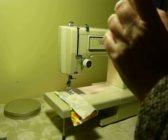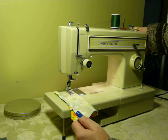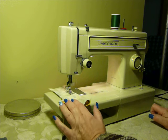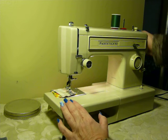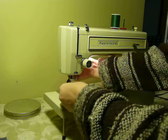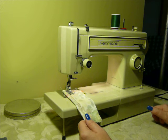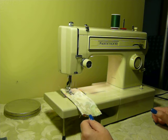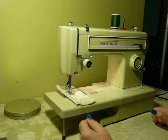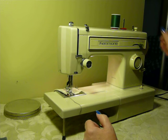Of course it does include the foot pedal as well. This is a very basic machine — just straight and zigzag, no built-in stitches other than that. So we're going to switch over to zigzag. There we go — you can see it pulling it right through. That's your zigzag stitch.